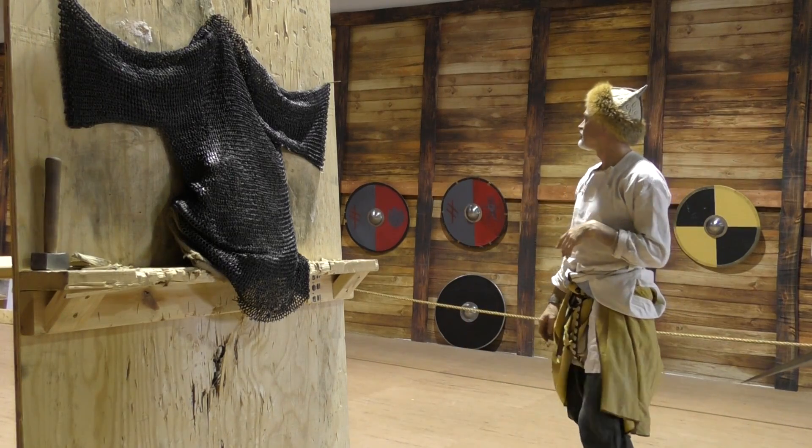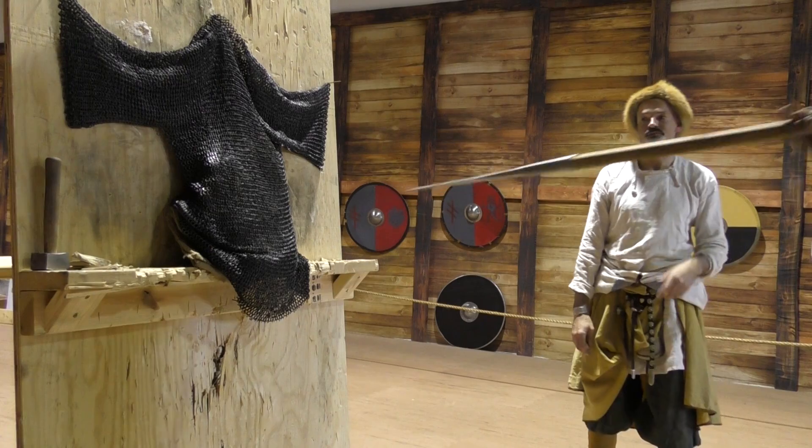Do we have time to sharpen it or not? He's grabbing another spear. I'm thinking of doing a full slide.